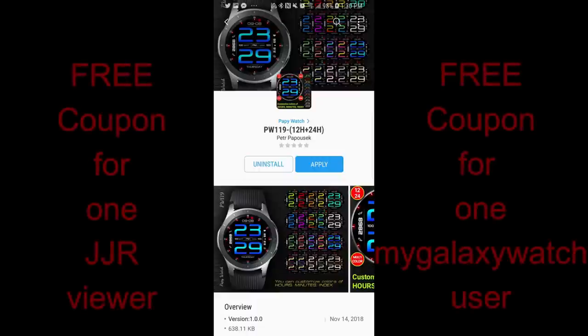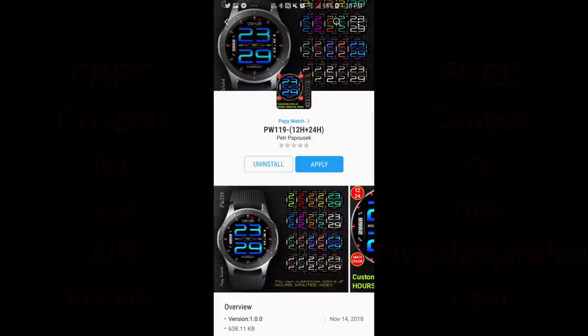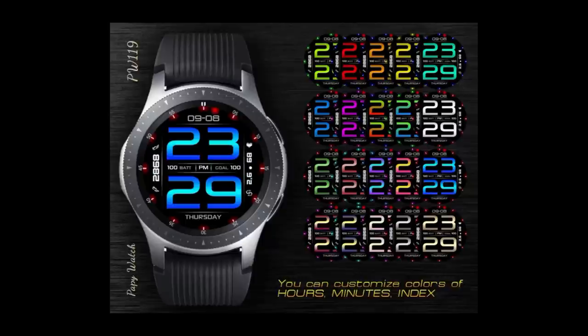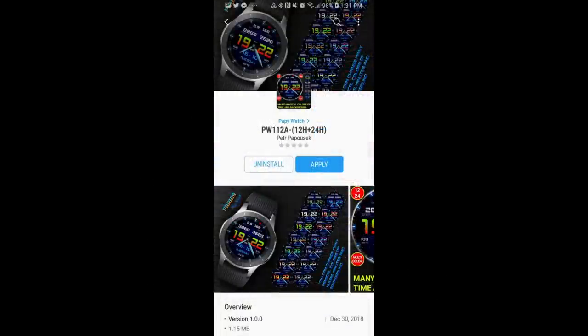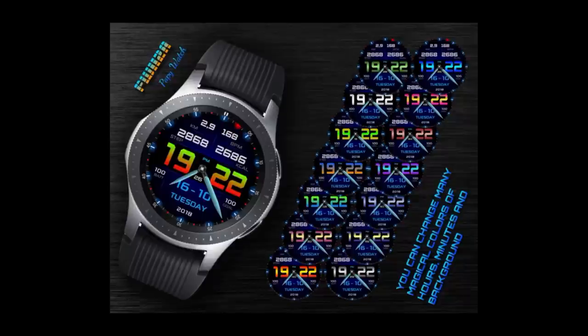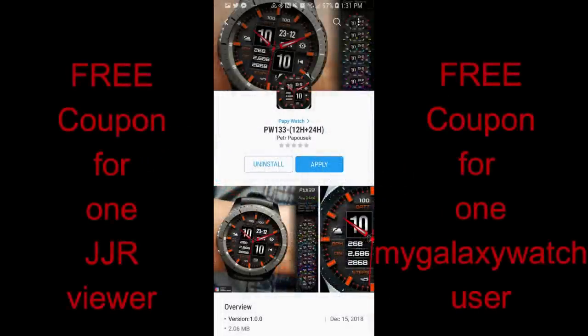Hey guys, welcome back to Jibber Jab Reviews! I have a couple of reviews to show you over the next few days. I downloaded and checked out a few watch faces from various developers over the holidays, and I still wanted to get the videos out because the watch faces are really stunning. For today's review, I have three faces from our friends at Pappy Watch, and I'm going to be giving away a free coupon code for one of these faces — your choice — with a coupon going to a random viewer here and another coupon going to a registered user on the MyGalaxyWatch.com website.